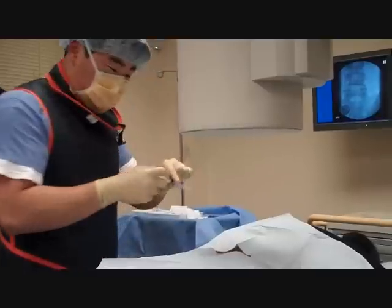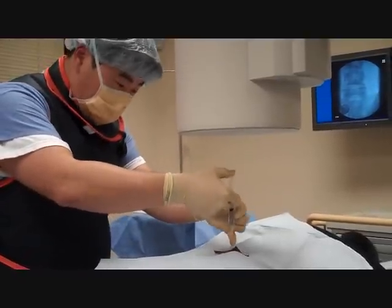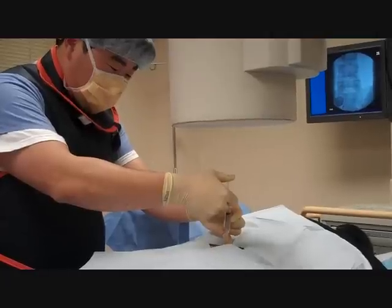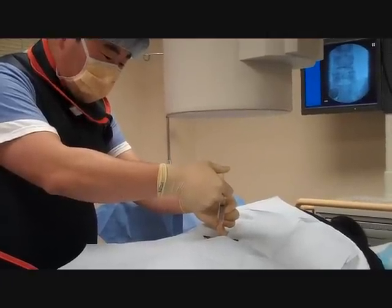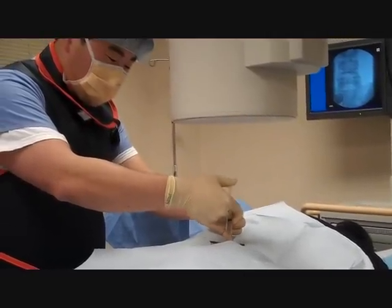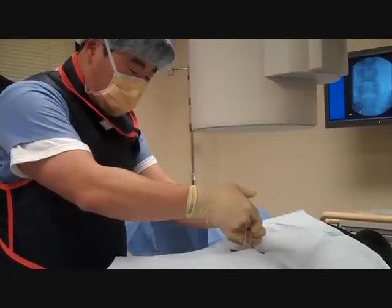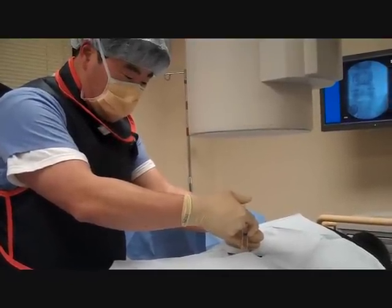Here comes some numbing medication — one, two, three, pinch. This is pretty routine, we're just numbing up the skin, just like going to the dentist — you get some Novocaine and numb up the area prior to any tooth extraction.